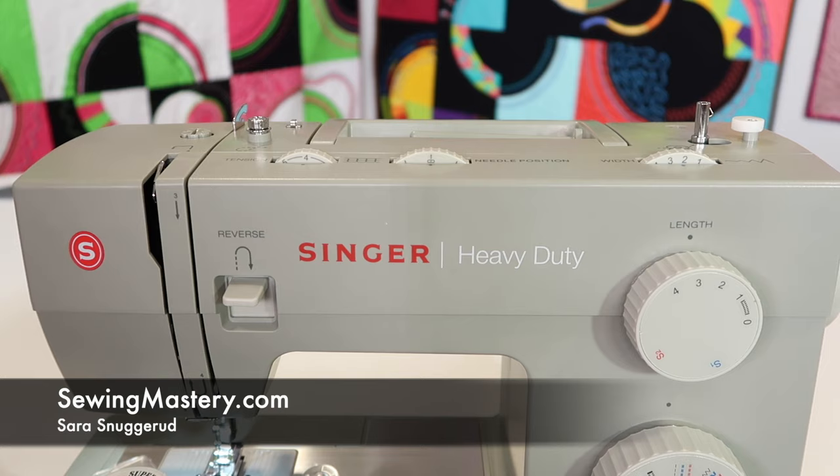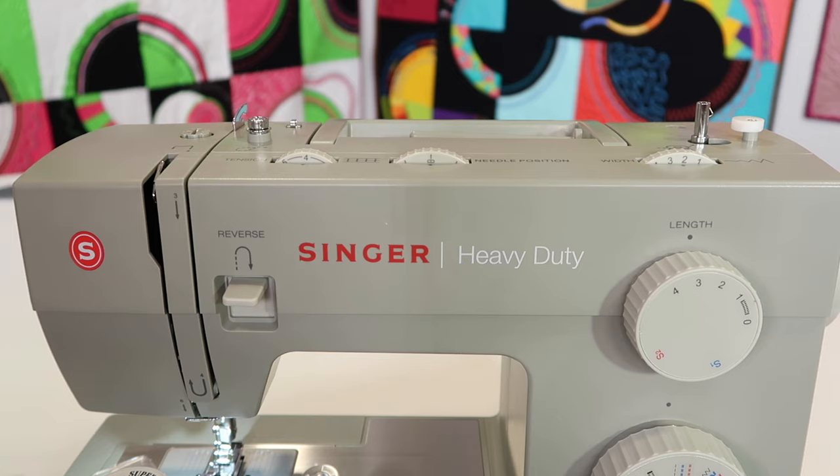The Singer Heavy Duty 4452 sewing machine works like a gem if you thread it correctly. There are so many variables with this machine. I'm going to show you the easiest way to be successful with threading the machine, winding a bobbin, and even using the needle threader. We're going to go through all the steps in one video.